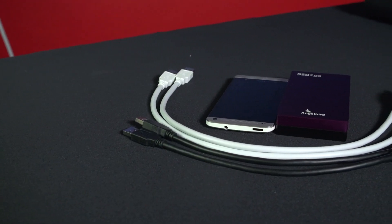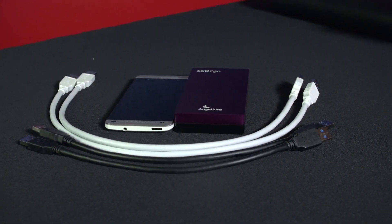Something like this wouldn't be complete without my trademark phone comparison — here it is next to an HTC One. As you'll be able to see, it is significantly thicker than an HTC One, so maybe not really intended to be kept in your pocket, but something you could easily keep in a bag.